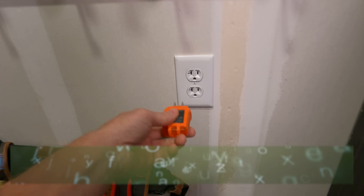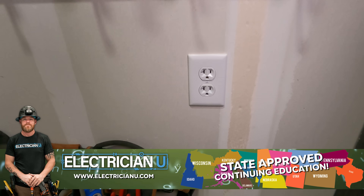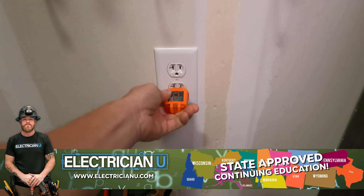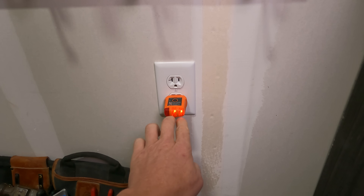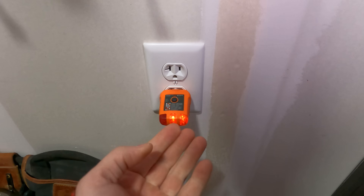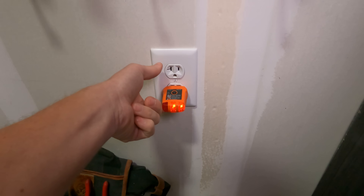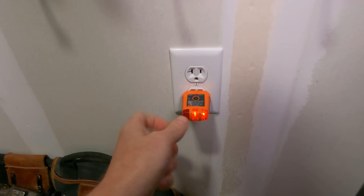One thing you can use is a plug tester, or a receptacle tester. This is not called a plug — this is called a receptacle. A plug plugs into a receptacle. Anyways, we still call it a plug tester. It shows you whether or not power is on. Right here you can see these two lights are on, and if you look at the little diagram on it, it actually says 'correct' — it's showing that this thing is wired correctly. The cool thing about this tester is it will light up in certain ways: if you wired it wrong, like if you got the neutral on the wrong side or the ground on the wrong thing, it'll show you all that.